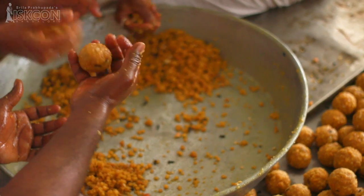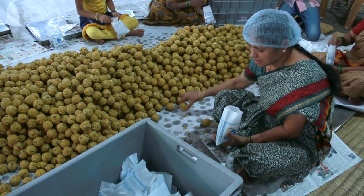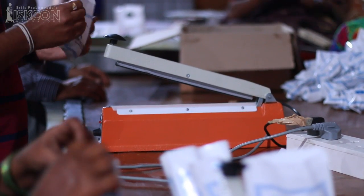Finally, the boondi mixture is then formed into perfectly shaped laddus. The offered laddus are packed in smart covers for easy distribution.